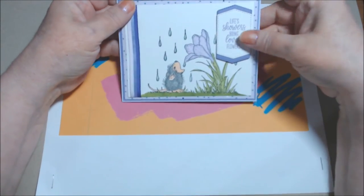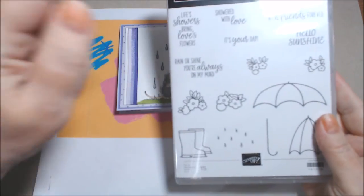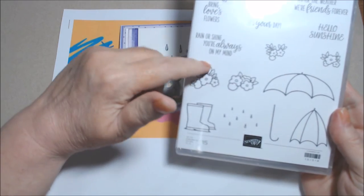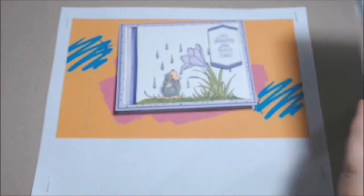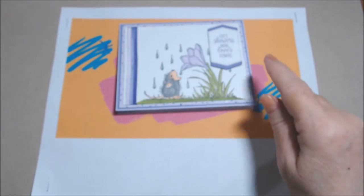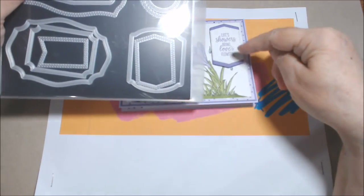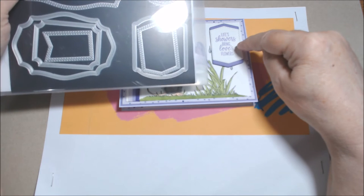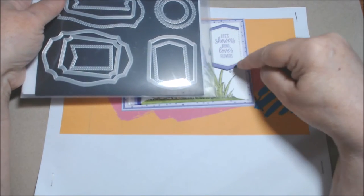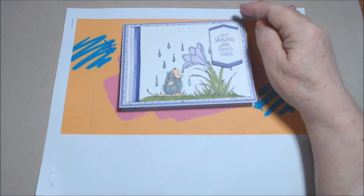I didn't really want a bow. This sentiment, 'Life Showers Bring Love Flowers,' is from Stampin' Up's Under My Umbrella photopolymer stamp set, which is in the annual catalog and carried over from last year. I used the Tasteful Labels dies — just this one vertical shape — cut out in Whisper White, stamped in Highland Heather, then cut again in Highland Heather and cut it in half to show on the top and bottom.